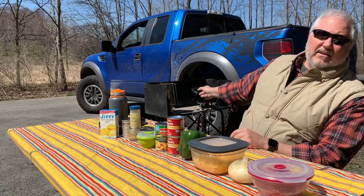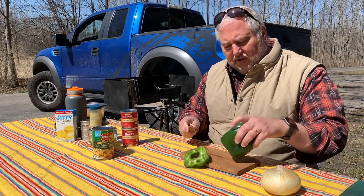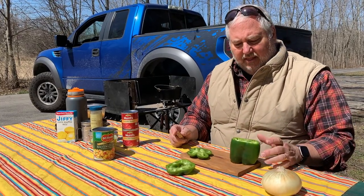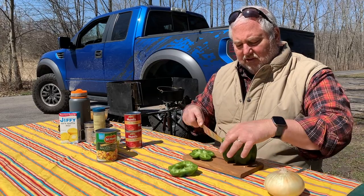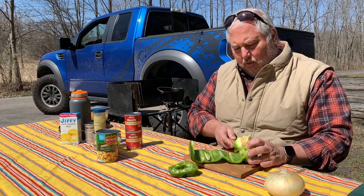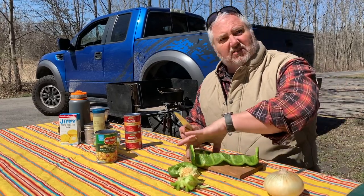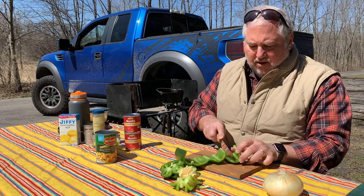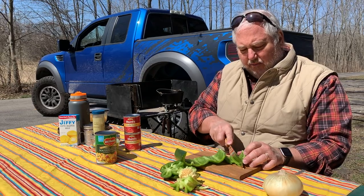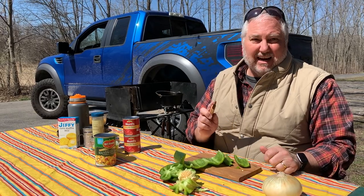The oven is on the coals getting hot, so let's start chopping. First we're going to chop our vegetables, then simmer the hamburger, onion, and green pepper until the hamburger is browned and the vegetables are softened. Then we toss in the rest of our ingredients except for the cheese and the cornbread, and simmer that for 20 to 25 minutes. Once that's done, we mix the cheese in, let that melt, and then add the cornbread on top. We put the lid on and bake until the cornbread is done.